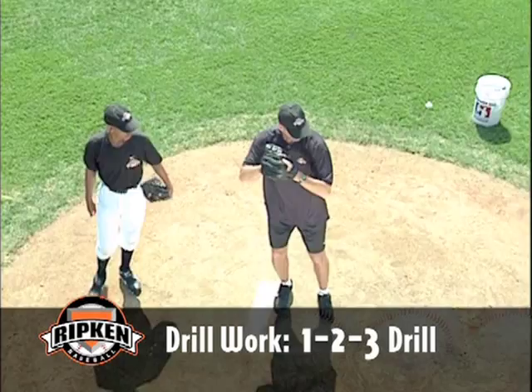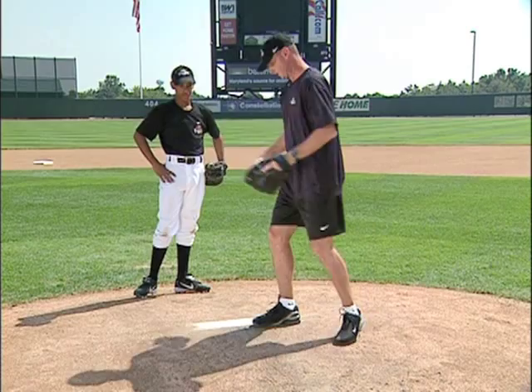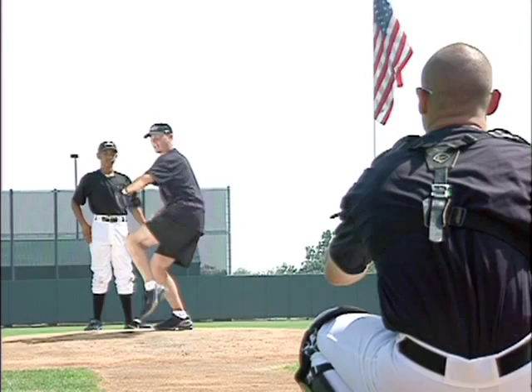A little bit trickier — we're going to incorporate our balance, we're going to stride down, stride down, and then throw. What we're trying to do here is teach the pitcher coordination and leg control, and teach them the concept that when you're pitching, this leg kind of glides out.